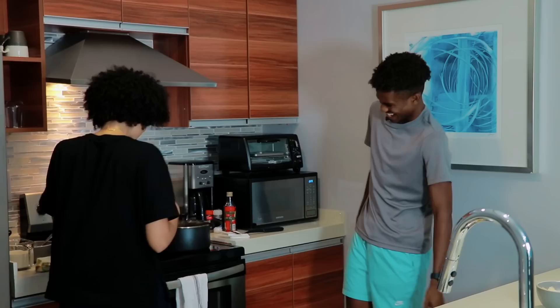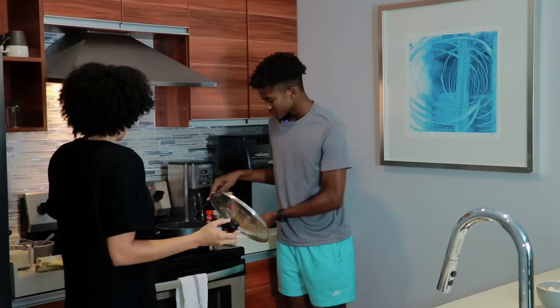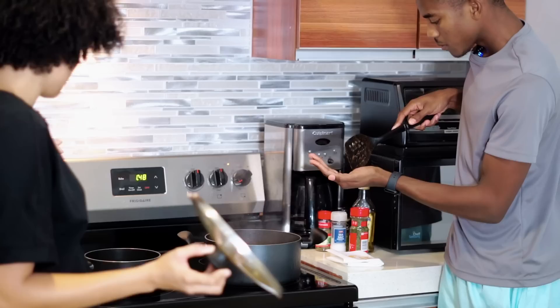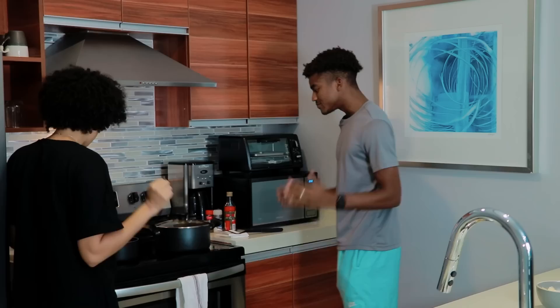We're back! Okay Chad, stir this — make sure the sauce doesn't burn. It's been sitting and simmering, getting all the flavors together. You can test it now. See if it needs a little salt or pepper. Just taste it. How does it taste so far? I like it. Okay, that's good. I like the beef too. Then leave it. Make sure it's good and we're going to make the béchamel sauce now.